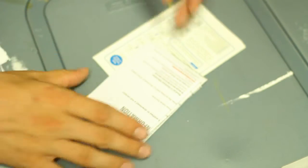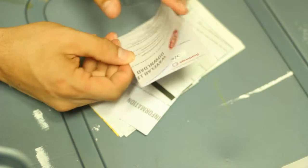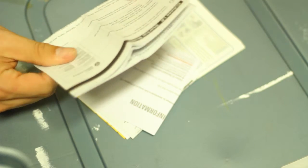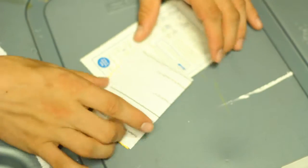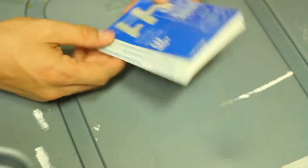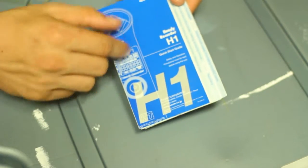We have a Zoom warranty card that you must fill out. Just some download information, and it looks like we get free software with this purchase. Just a startup guide, some general other information, and then it looks like a how-to-use guide that shows pictures and unfolds.